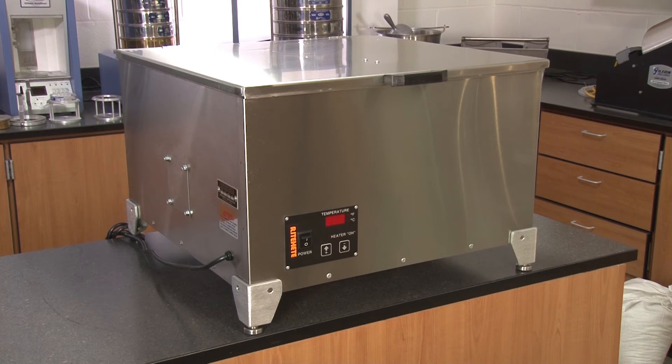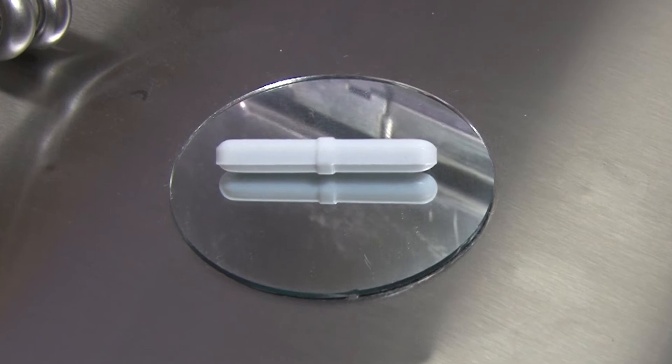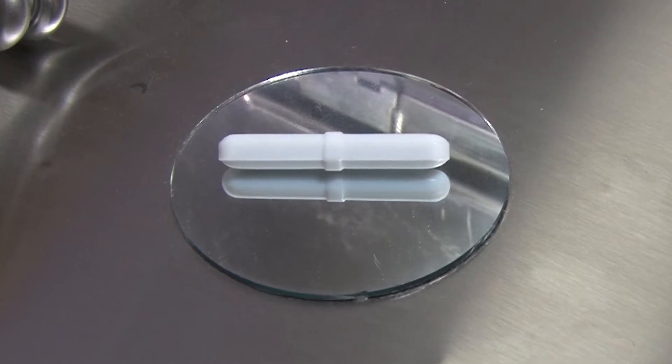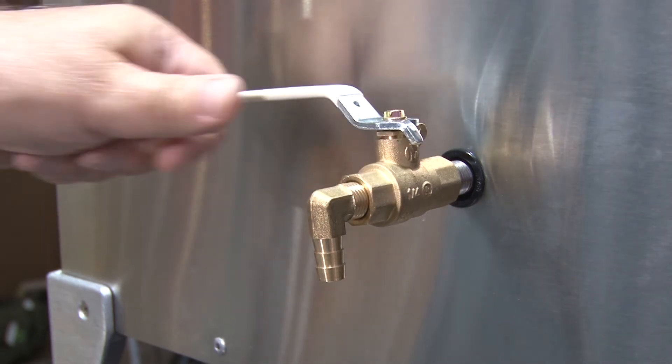The Gilson Large Marshall Water Bath has a built-in variable speed magnet stirrer that provides optimum heat uniformity. And the external drain valve makes it easy and fast to empty the tank.